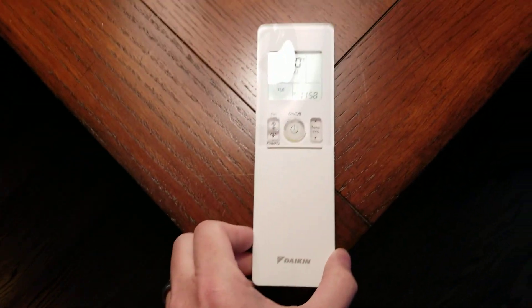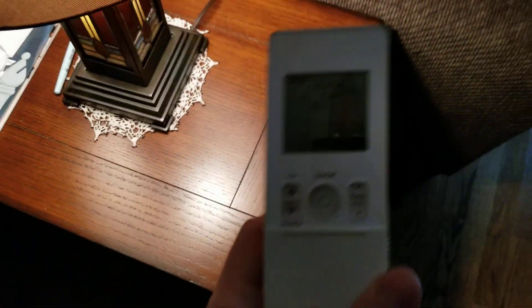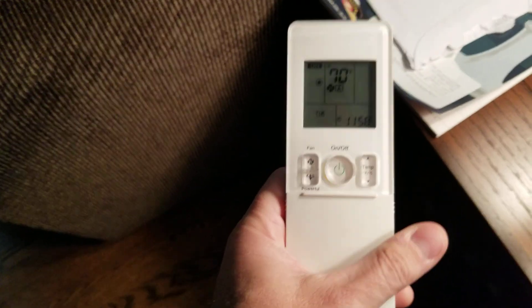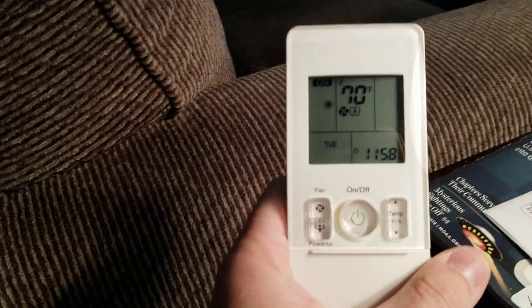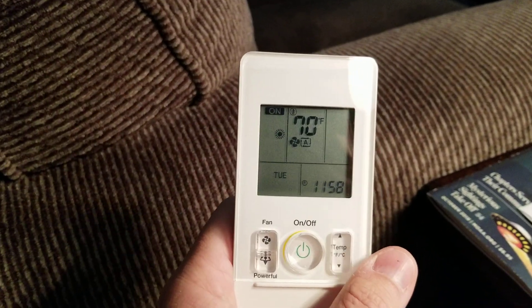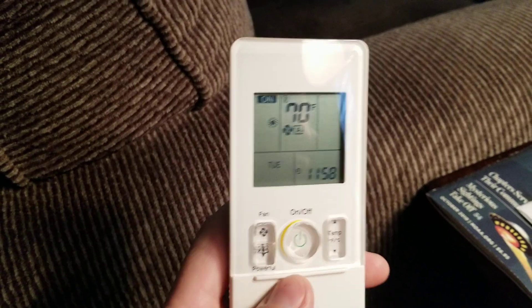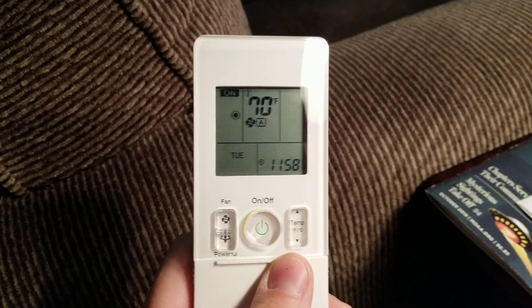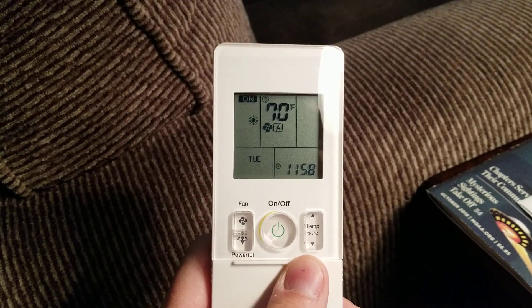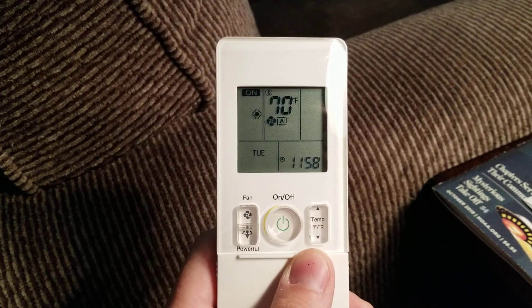Let's start with the thermostat. So most of the remotes look like this. You always want to make sure everything's on, and remember that they all have to be in the same mode in order to operate — so they're all in fan mode, all in heat mode, or all in AC mode. That's a really important thing.